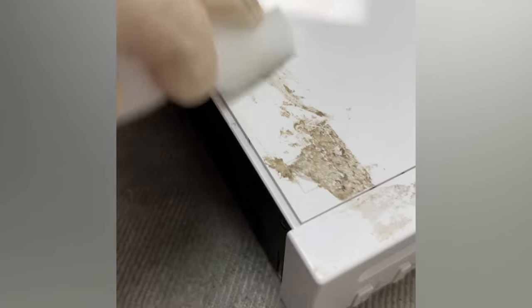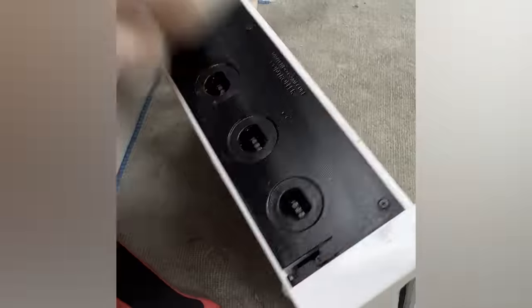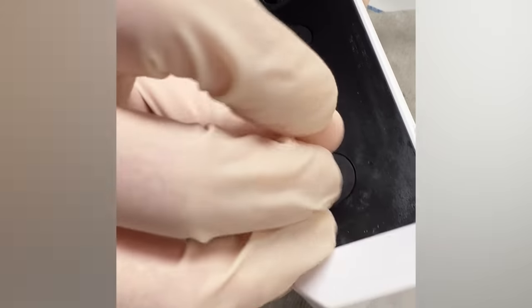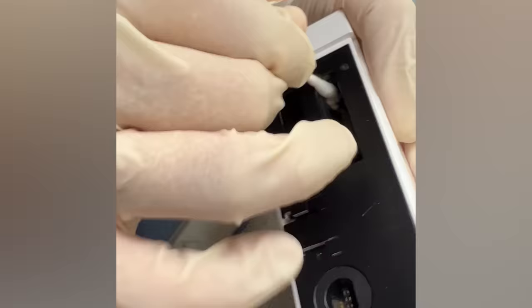In the hands of a professional, a magic eraser can get rid of any dirt without damaging the finish. A toothbrush works great for getting in those small grooves that run around the sides of the Wii. A Q-tip and some rubbing alcohol will work great for cleaning out the controller and memory card ports.